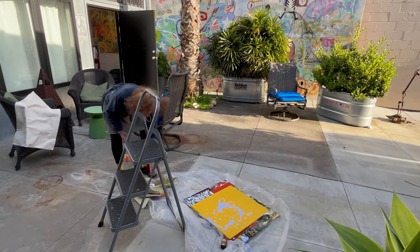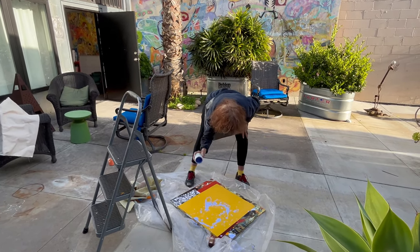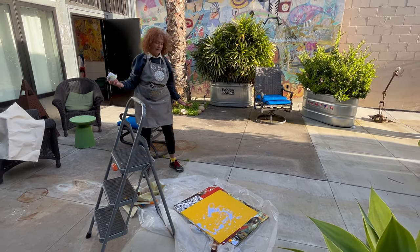It looks kind of like a design, which I did not want. That's better.